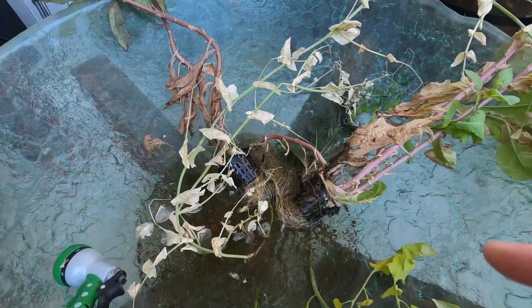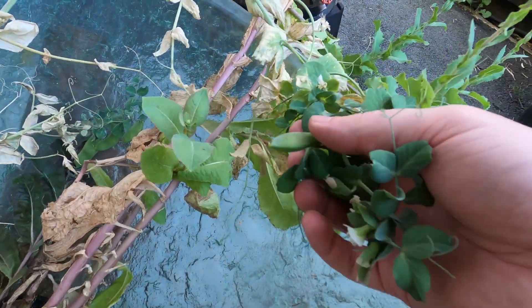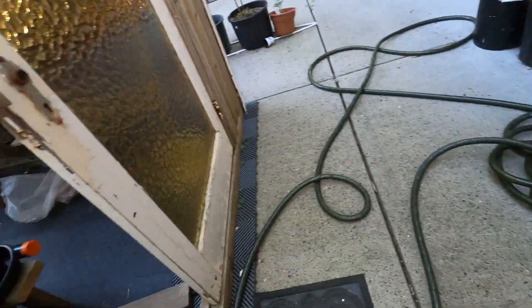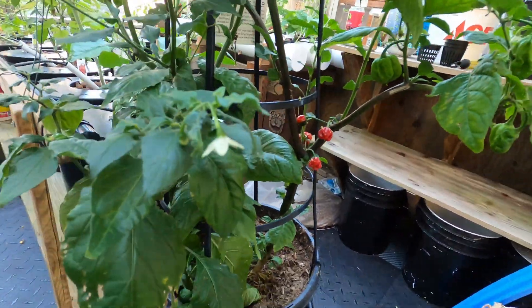The lettuce from a few weeks ago — it's dried up, well it's actually still going a little. And the peas that I took out, there's still some life in them, but it's just in the water now — it's too far gone.